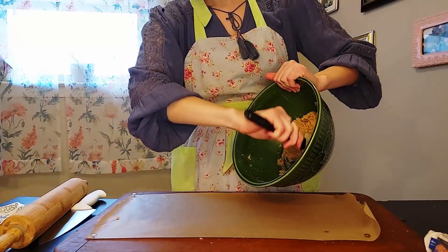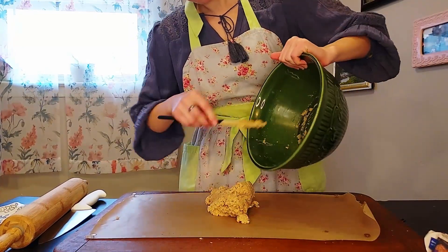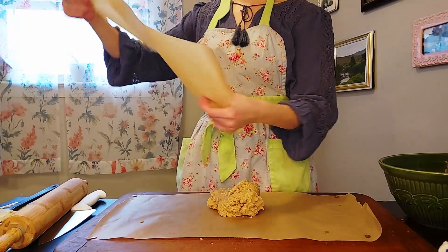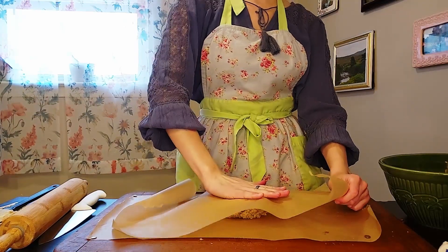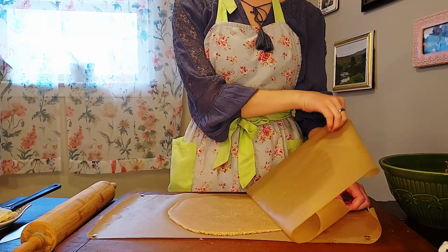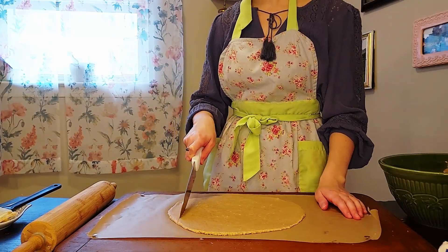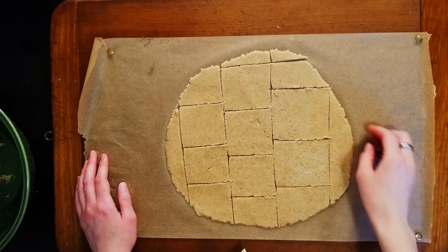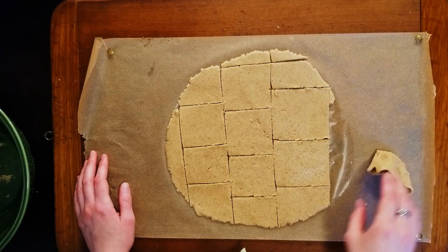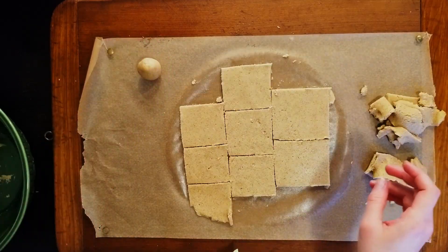Shape the dough between two sheets of parchment paper, rolling it out nice and thin, about a quarter of an inch. My table was too flimsy for this, and I had to take it somewhere else to roll, so make sure you have a sturdy work surface. Once it's rolled out, take off the top layer of parchment paper, and I'm going to divide this into roughly three inch squares with a sharp knife. These leftover edge bits could be rolled out and shaped into more Lembas bread, but I prefer to just make cookies out of them, like so.